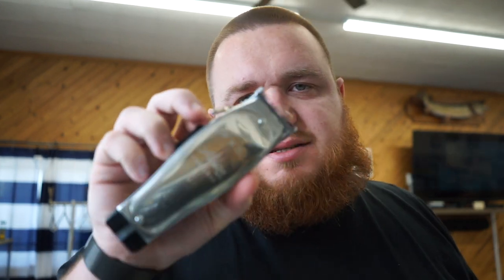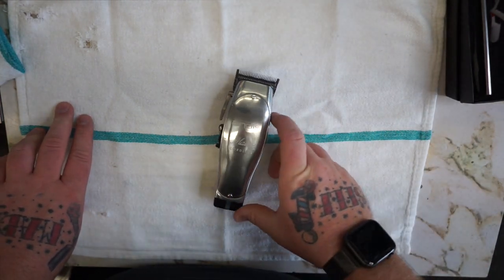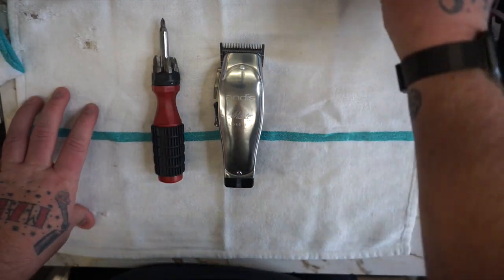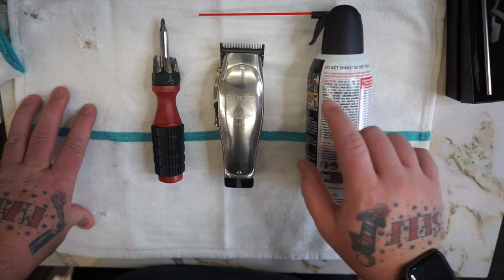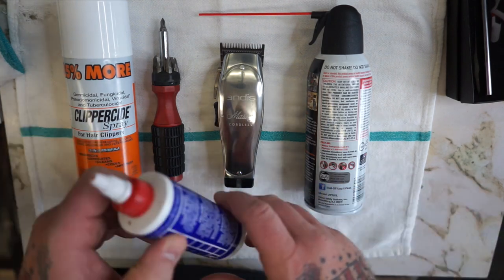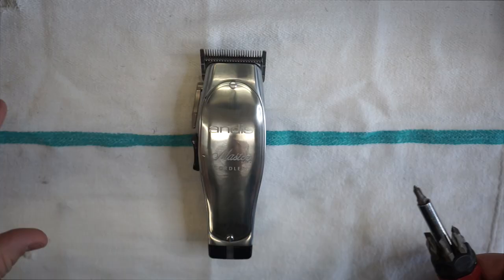What's up YouTube, welcome to today's video. I'm gonna teach you how to deep clean and zero gap your cordless Andis Masters. So the first thing you're gonna need is your Andis cordless clippers. Next you're gonna need a screwdriver, a can of compressed air preferably with a straw, clipper side spray, and clipper oil. That's all you need, let's get started.